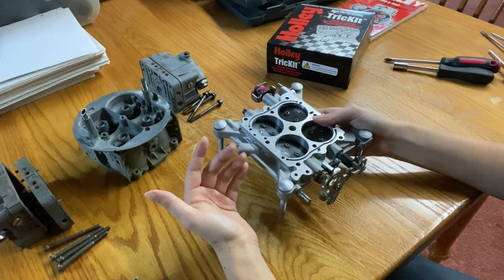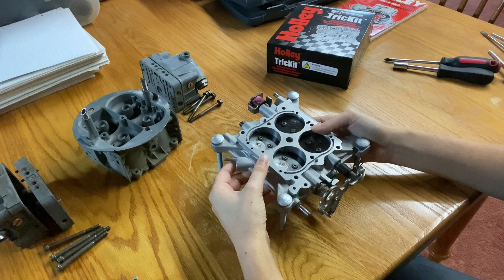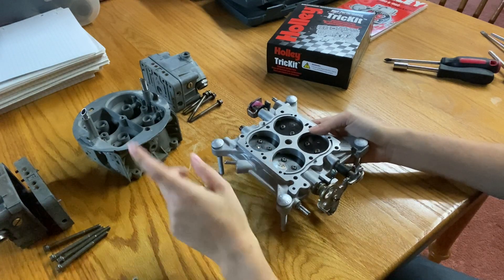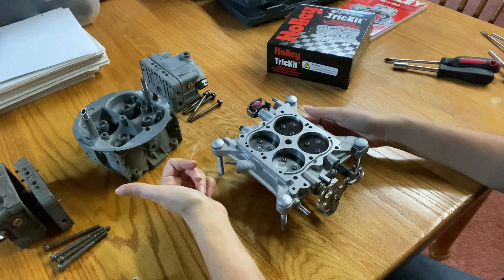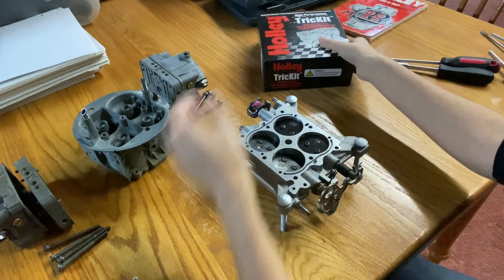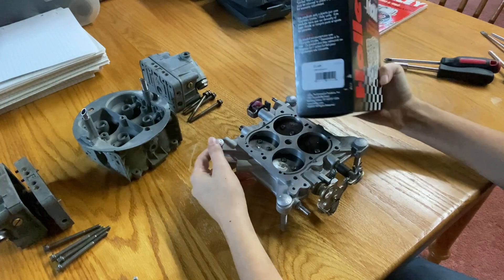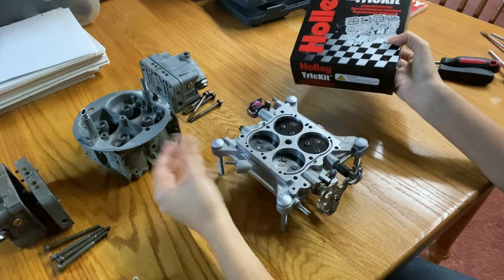This particular carb is not going on any of my engines or in any of the vehicles. I just picked it up as more of a fun little project. I bought this carburetor off of a follower on Instagram, and he let me know that this is a 750 CFM mechanical secondary unit, but unfortunately the choke was milled off at some point, so I don't have the list number and I don't have the date code. But because it's a 4150 model, I went ahead and ordered Holley's trick kit here.